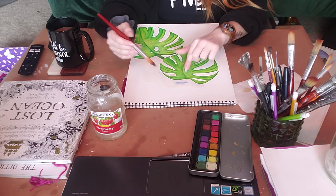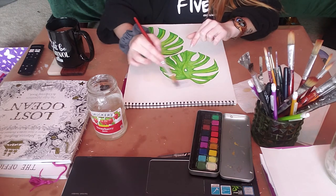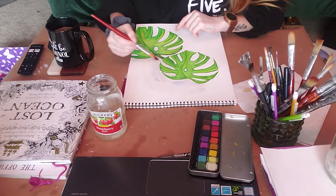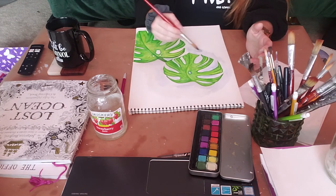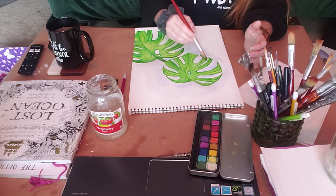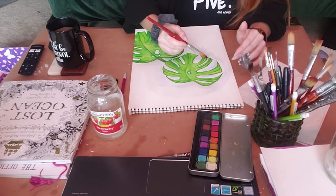You can see the blue is actually kind of popping out here finally — it just takes a little bit of buildup and a little bit of patience. One of the best parts about watercolor is that it is so forgiving. If your watercolor hasn't dried yet, you can probably just wipe it off if you don't like what's happened.